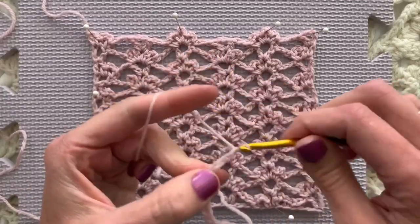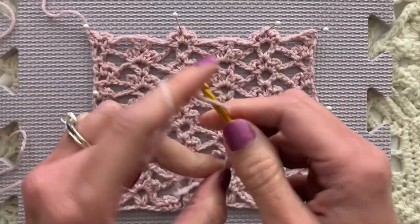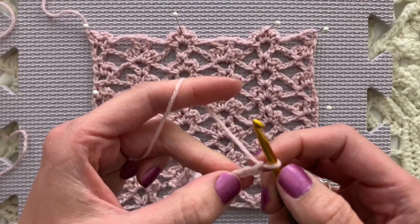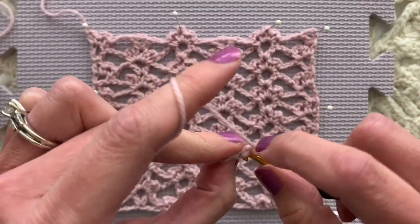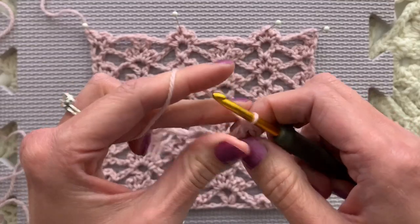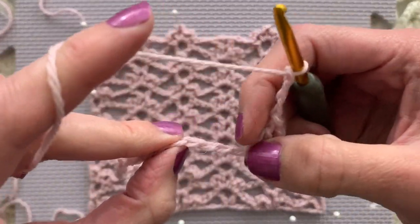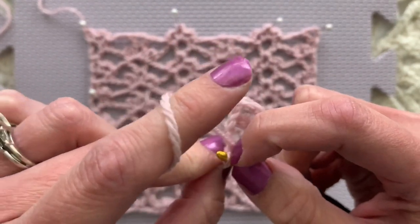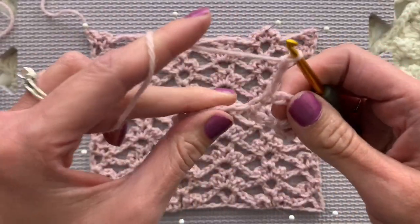Thirteen, fourteen, fifteen, sixteen, seventeen, eighteen, nineteen, twenty, twenty-one, twenty-two. So in the fifth chain from the hook - one, two, three, four, five - we're going to double crochet in the back ridge, back bar, back bump. Then we will chain three - one, two, three - skip three chains, and in the next four chains we will single crochet chain three. That's one.